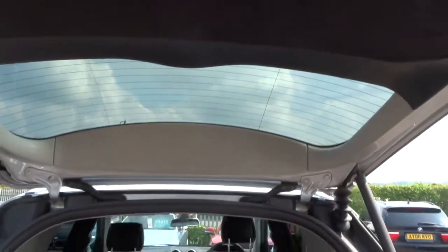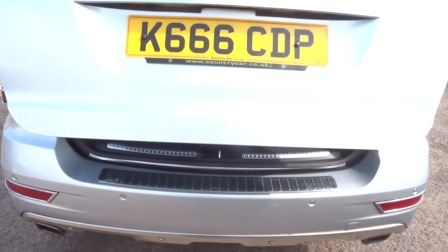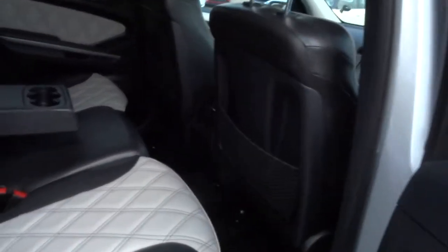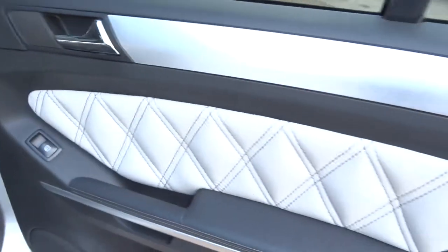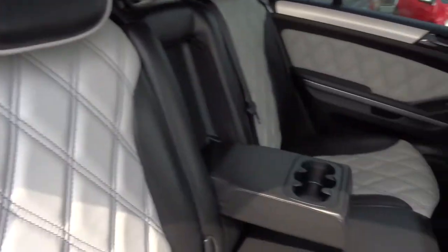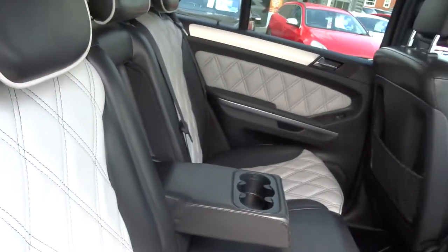Just push this button to close it — there we go, lovely. Let's have a look inside the car now. The first thing you're going to notice is the amazing upholstery — it's got black and grey detailed upholstery with grey piping, absolutely superb. It's got lovely diamond-shaped stitching on it, looks really nice. There's an armrest in the middle with some cup holders, and obviously all these seats fold down.